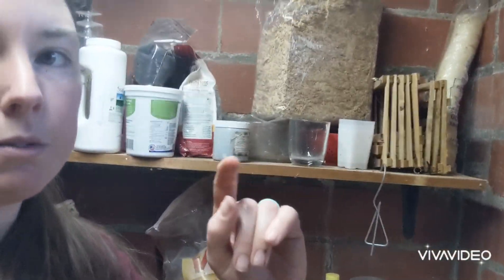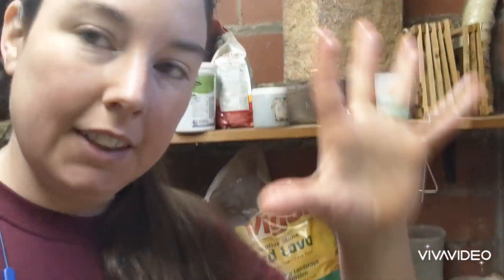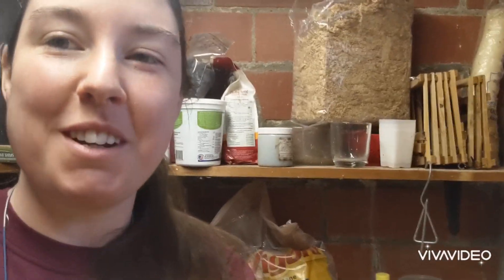Alright guys, hope you liked that quick video of my orchid arsenal and a quick repot. Bye guys! Love you so much, family. Bye!